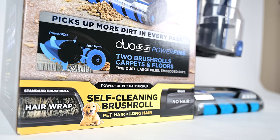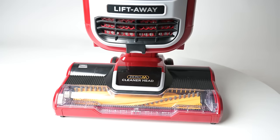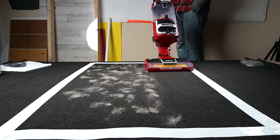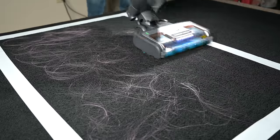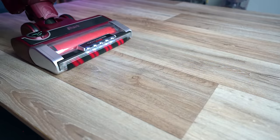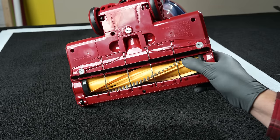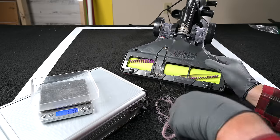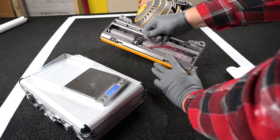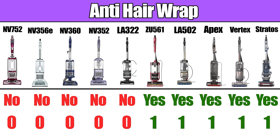One of the recent innovations that Shark has helped to pioneer is the anti-hair wrap technologies, which are on most of their newer models. It doesn't matter if it's pet hair or human hair — all of which we've extensively tested with great results. While I do find their newer anti-hair wrap systems to be a little better than their older style, like the Zero M type, they both do the job better than any comparable system, and especially compared to old-style brush rolls. I gave them one point each if they had some version of an anti-hair wrap system, and zero points if they didn't.